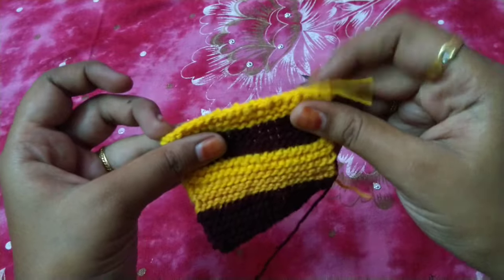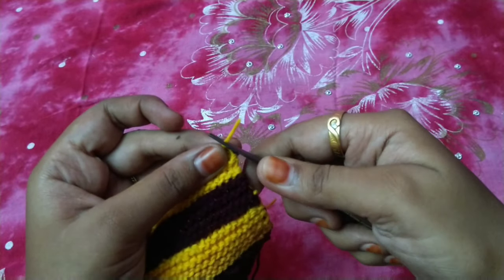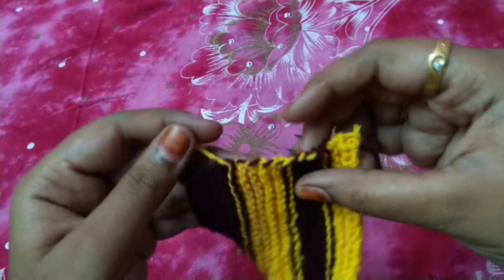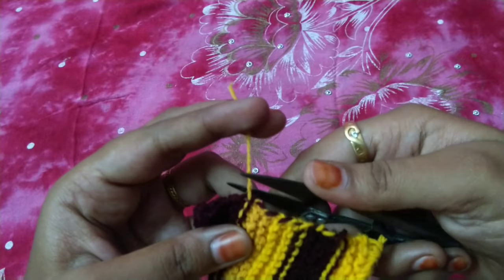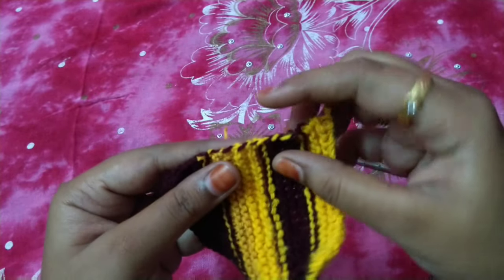If we are going to change the color, we will finish off the line. Now we will trim the line. We will start the yellow one. We will cut it and put it in a knot.